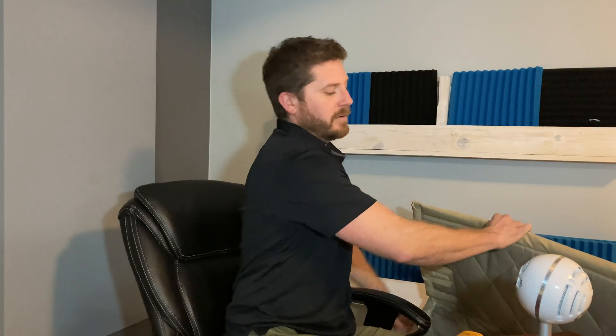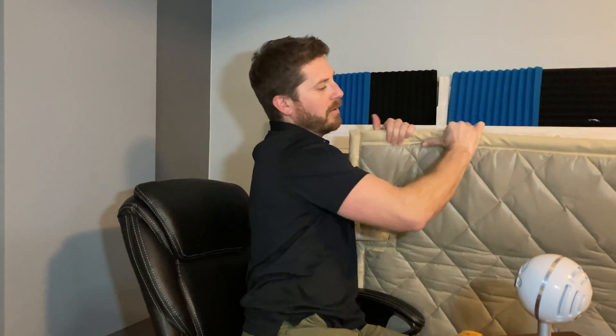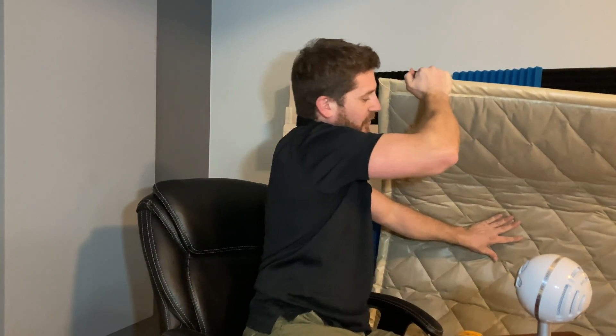Trademark Soundproofing has sent me their version of a soundproof door panel. This is not just your typical blanket — it weighs about 1.43 pounds per square foot, so it is quite heavy. There is a special way to attach it to the door which I will show you in this video. This panel is specifically made to block sound, not just absorb it.